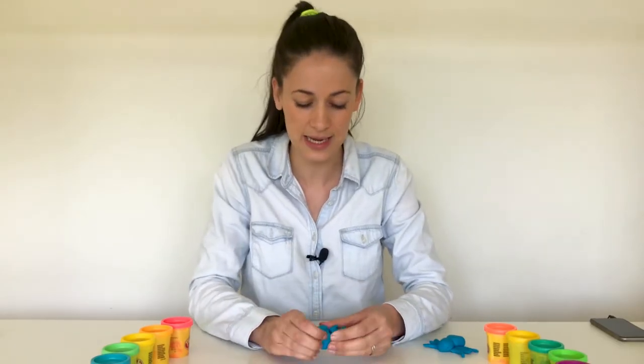Eight legs! One, two, three, four, five, six, seven, eight! Wow, that's a lot of legs! Can you imagine if we had eight legs? We would need a lot of shoes! Okay, so let's get started straight away with the eight legs.